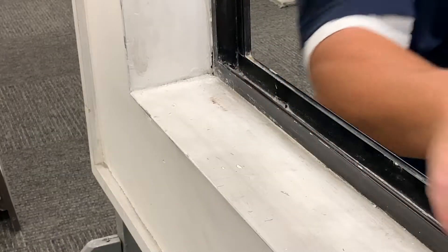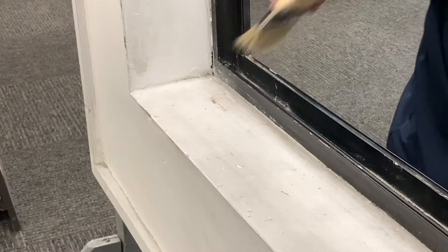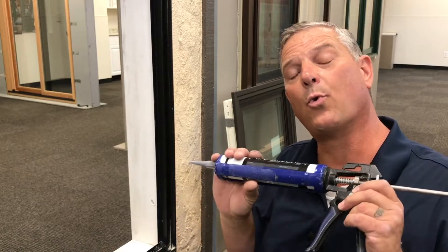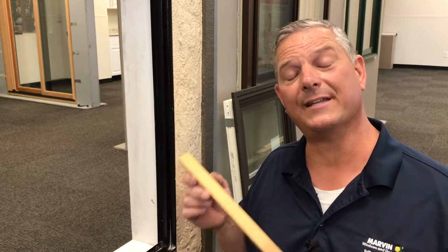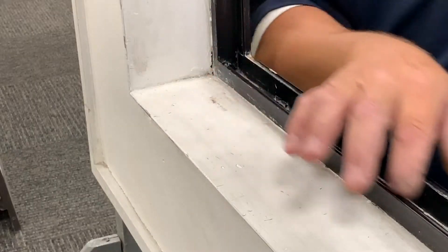Be sure to clear out any debris that's in the existing track, getting all the corners. As you can see on this window, there are existing weep holes — make sure those weep holes are clear. Then take a good quality sealant and seal all of the corners, sealing all along the perimeter on all four corners.